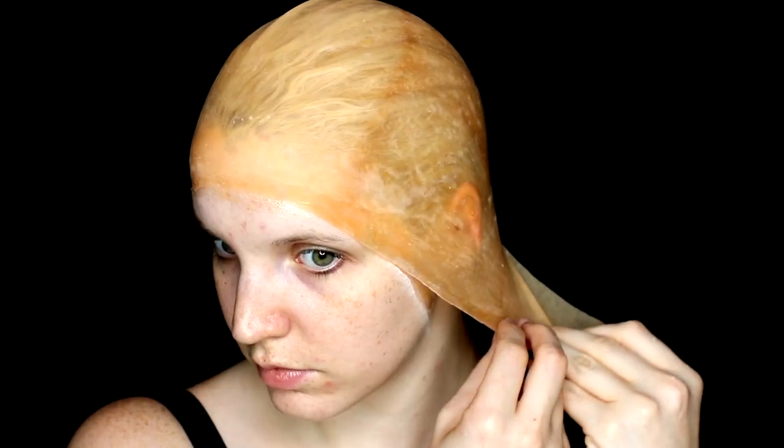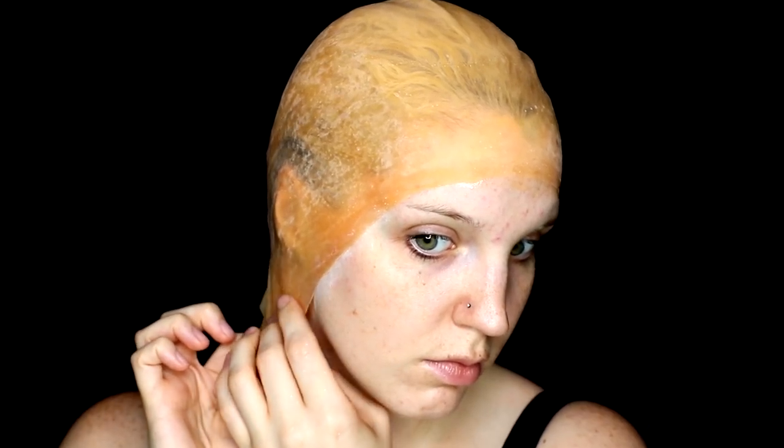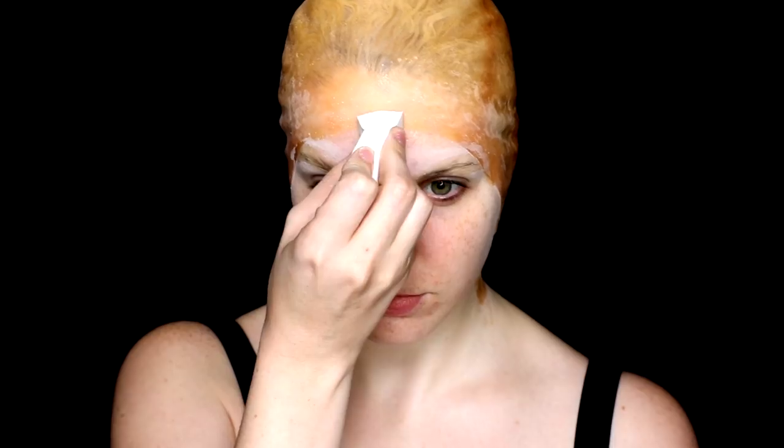Always make sure if you're going this route to do a test patch for the latex and spirit gum on your arm before applying to your face, just to make sure you don't have a reaction to it. Then just before doing the layers of liquid latex around the seam line, I made sure to block down my brows by running a glue stick over them a couple of times. Latex will adhere to hair, so you want to make sure they are coated with the glue so you don't accidentally pull out some of your brow hairs.